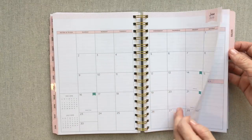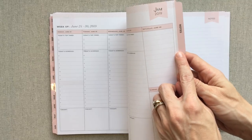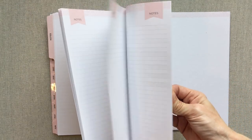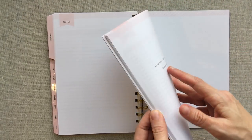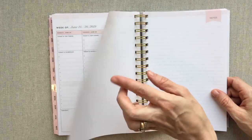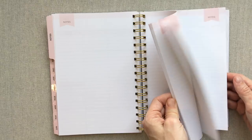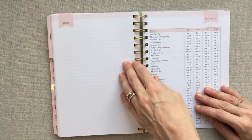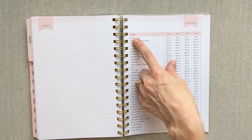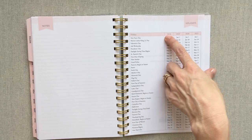What makes this one a little bit different is that when you get to the very end, you have a big tab section labeled Notes with 59 note pages. Some of their planners are labeled 'Notes planners' so you can look for those on their site. I love how it has its own tab so you always know where to find your notes. Then you have a holiday list at the back, which I always appreciate — they've outlined all the major U.S. holidays.